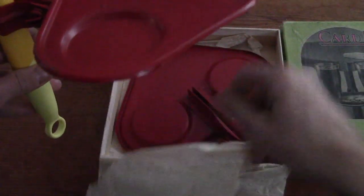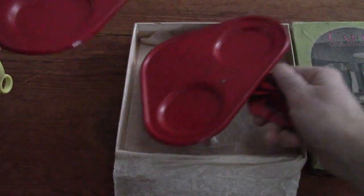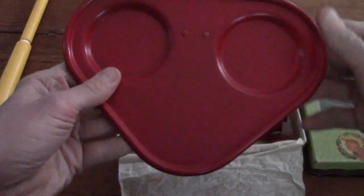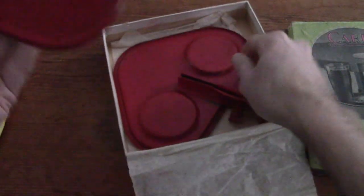It did come with two of them, so one for each pair of people, each side you want to do it on. I just thought they were kind of fun - I hadn't really seen anything like this before, especially not with the clamps on it, which I thought were a nice little touch. Pretty simple - just some metal card table service trays.